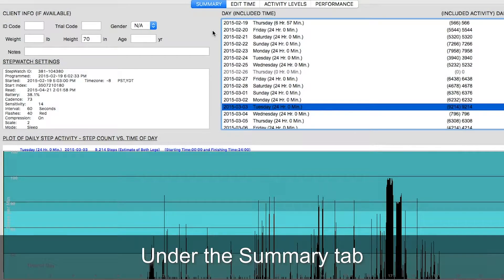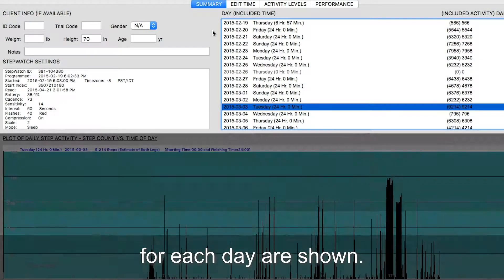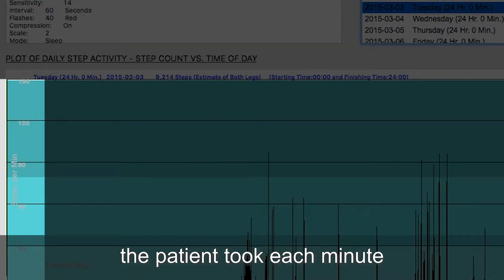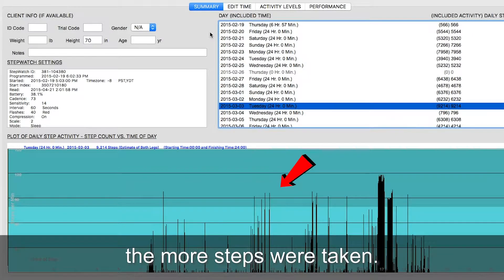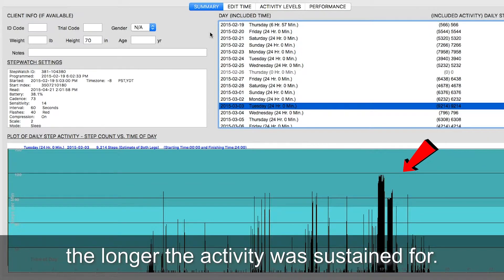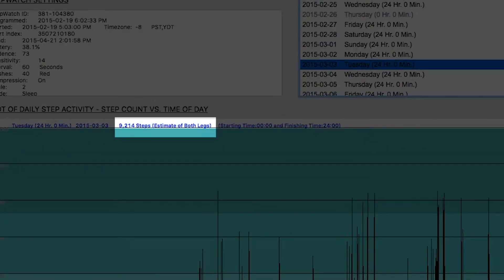Under the Summary tab, the patient information and daily step count results for each day are shown. For each graph, the Y axis is the number of steps the patient took each minute and the X axis is the time of day. The higher the black bar, the more steps were taken. The wider the black bar, the longer the activity was sustained for. The number of steps taken each day is written above the graph.